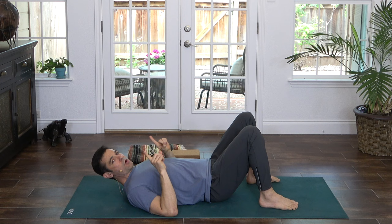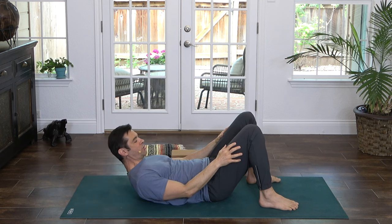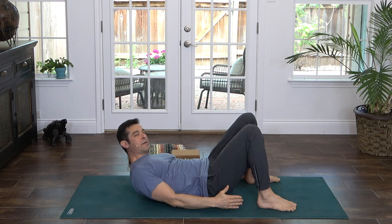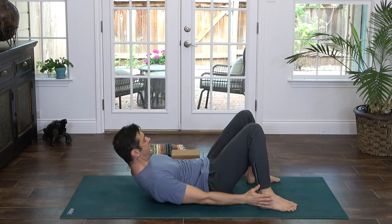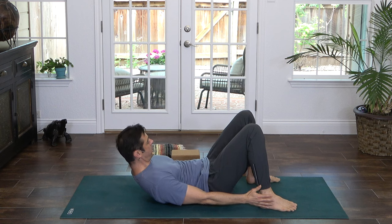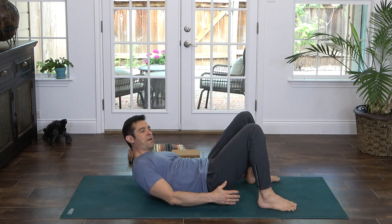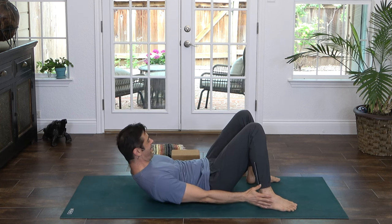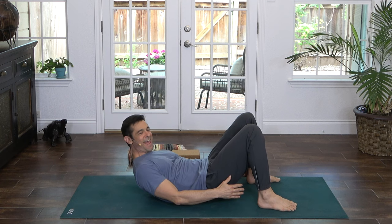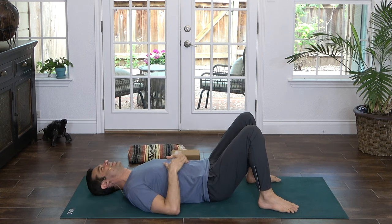Now we're going to work into the obliques — these little happy love handles down here. Lift the head and shoulders, and this time we're going to reach side to side toward the ankles, feeling it in the obliques. Ten each side — one, two, three. Little baby motion here. Four, five — try to reach as far past the ankle as you can — six, seven, head and shoulders stay lifted, eight, nine, and ten. Come down. Tap the belly, shake and shimmy. Excellent work.